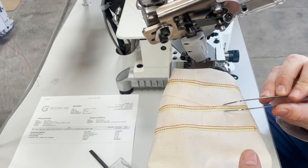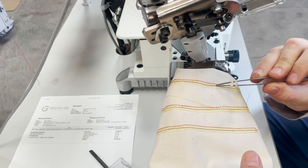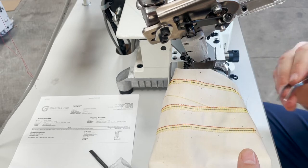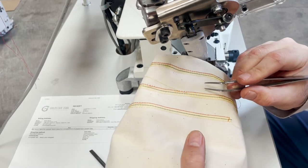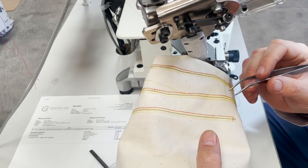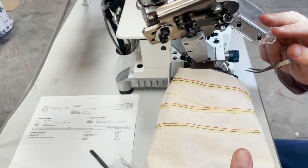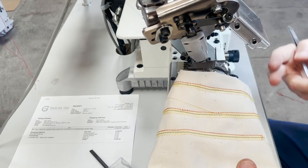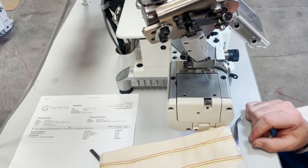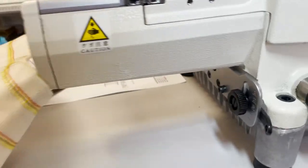Usually 90 to 95 percent of the time you don't need that top stitch — the yellow one. So it would be only two needles, and not even the middle one, but that is an option. You could have five thread, three needle, or you could change the option and go with three thread and two needle. The bottom feet threading is on the bottom, and there's a differential feed adjustment right here.